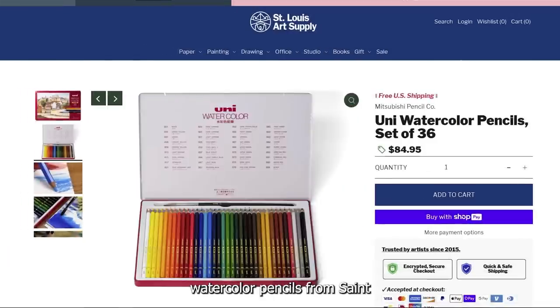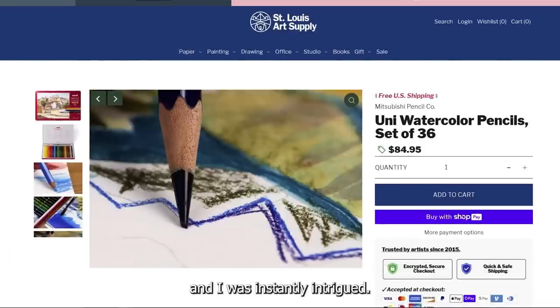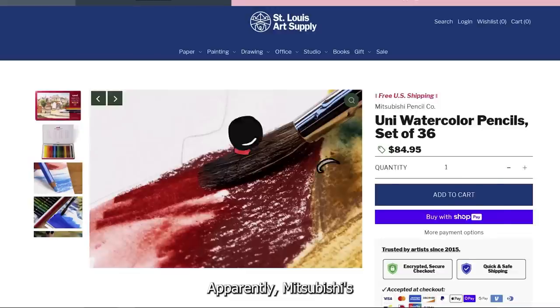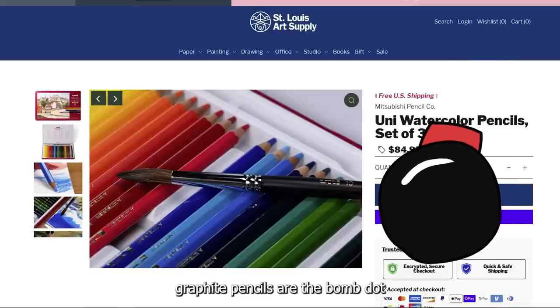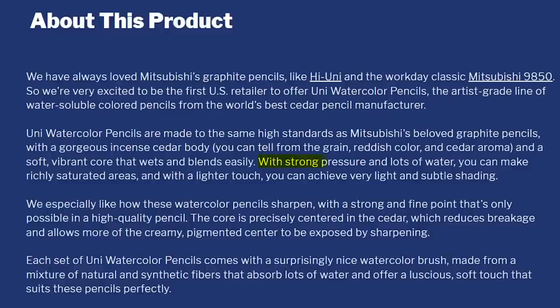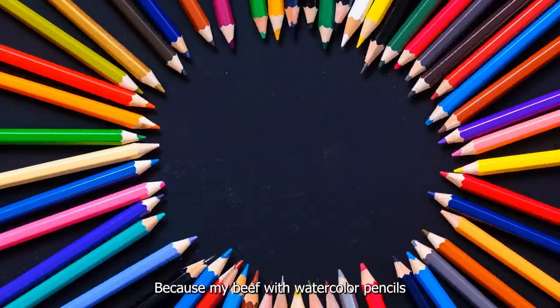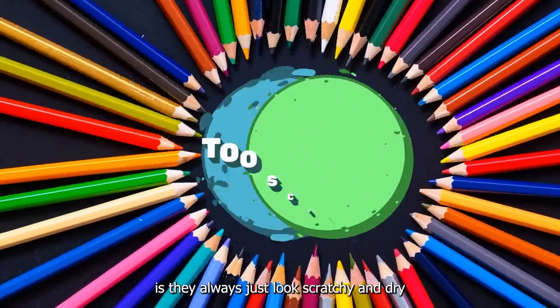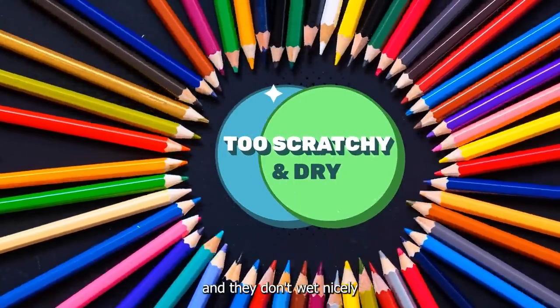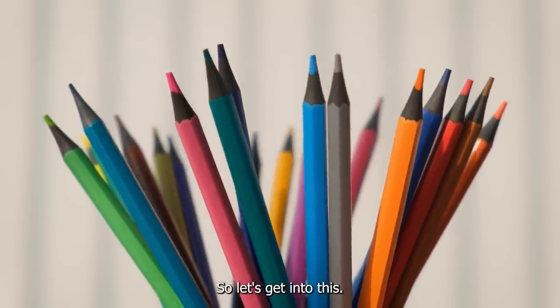I found these Uni watercolor pencils from St. Louis Art Supply and I was instantly intrigued. Apparently Mitsubishi's graphite pencils are the bomb.com. The description says with straw pressure and lots of water you can make richly saturated areas. That for me was ding ding ding, because my beef with watercolor pencils is they always just look scratchy and dry, they don't wet nicely, and you don't get the big juicy areas. So let's get into this.